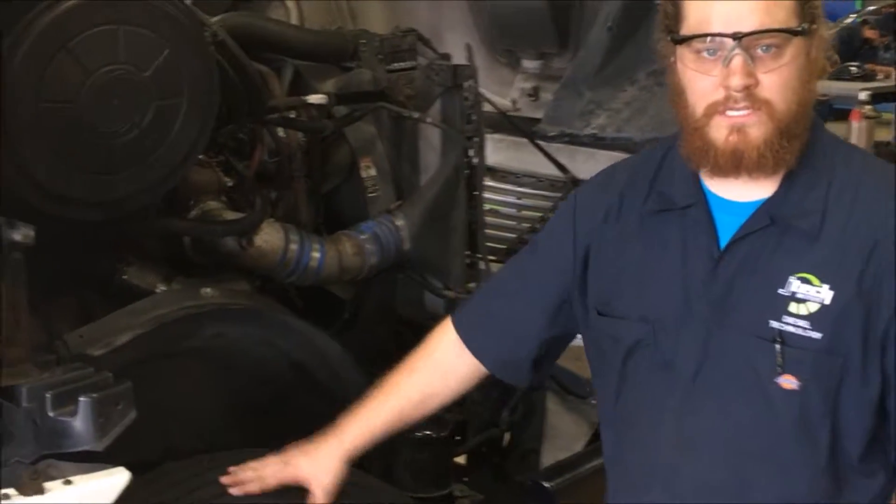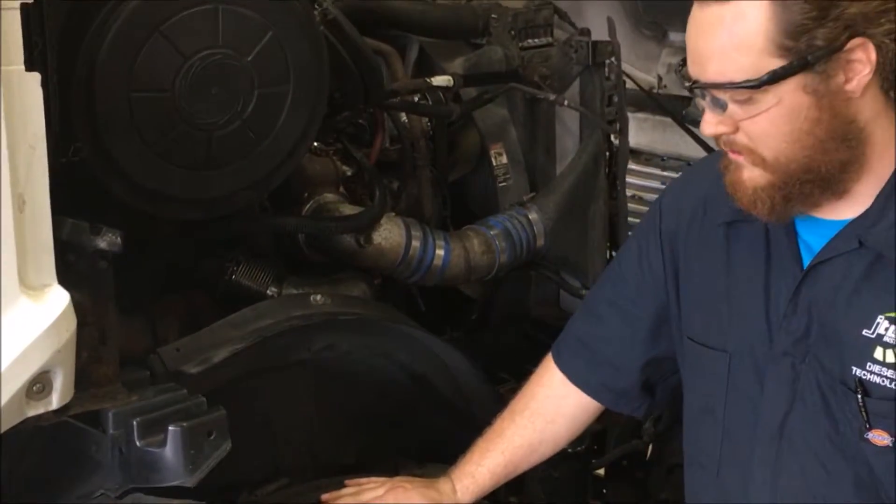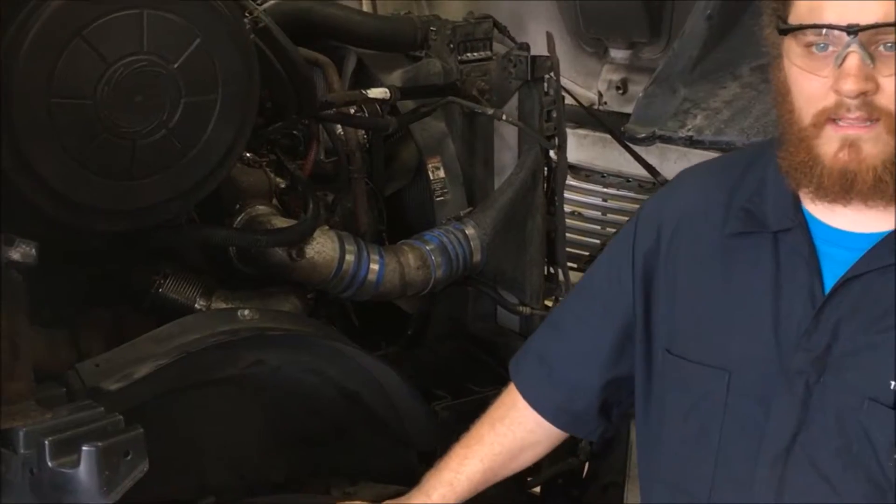First of all, what you're going to want to do is look at this tire for any defects. You're going to be looking at cuts, gouges, holes, anything like that.